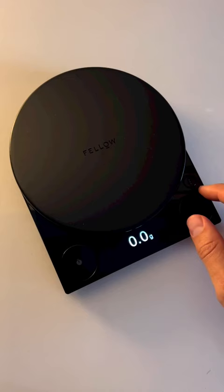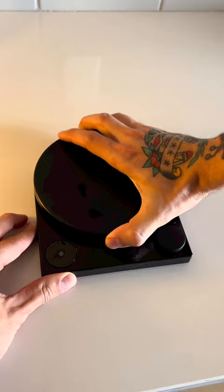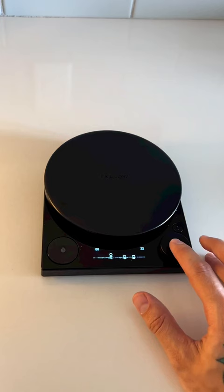It can weigh in grams, ounces, pounds, and milliliters, making it a great scale for the kitchen. It has a rechargeable lithium-ion battery, and the weigh tray pops right off for easy cleaning. It also has an arcade game built in.